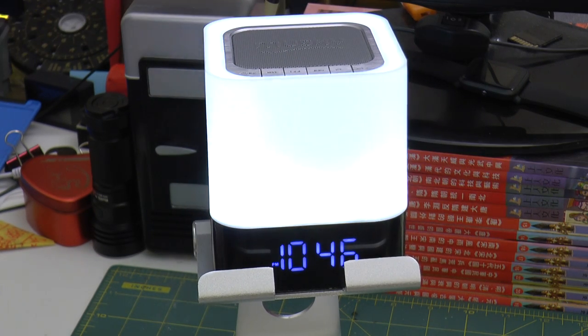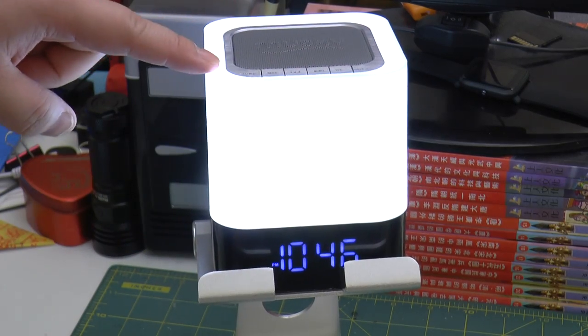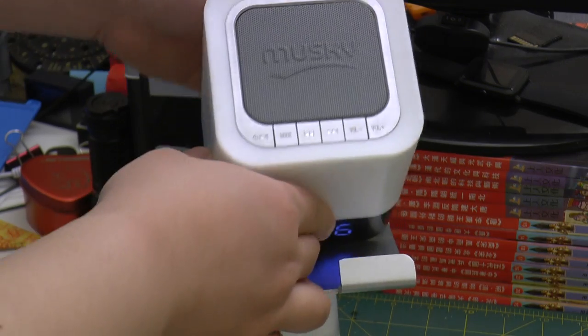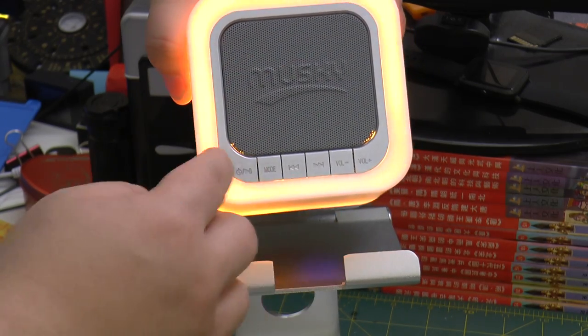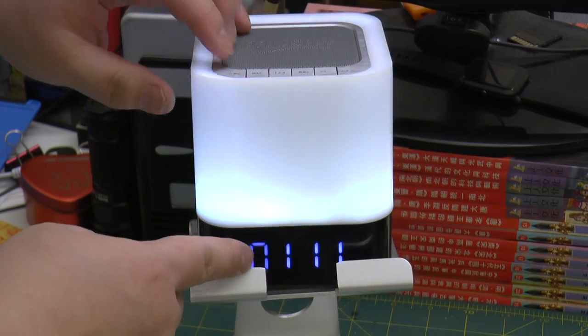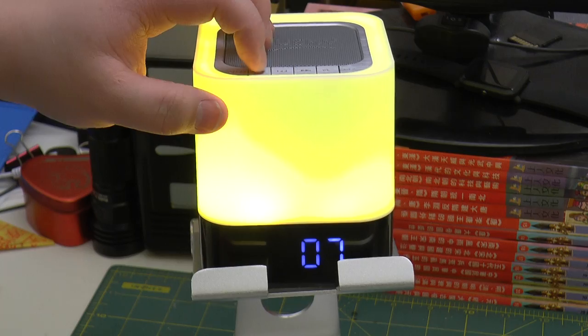Now we have to synchronize it. Click on the top — can you see on the top right here? There's a bunch of buttons, and that's where the speaker is. This is metal. The second button will click to Bluetooth mode.